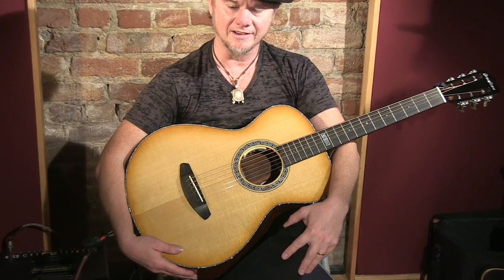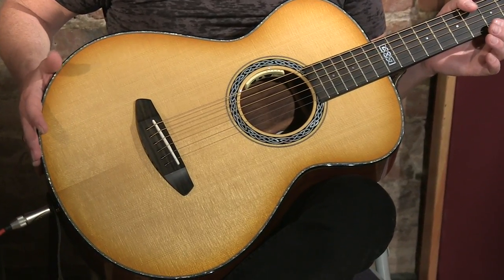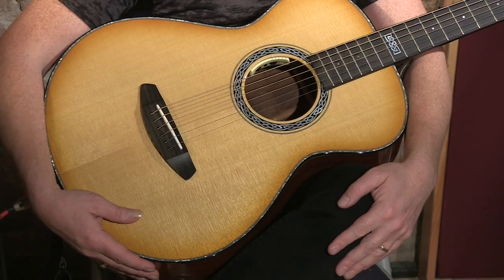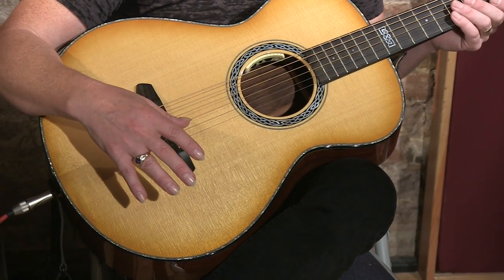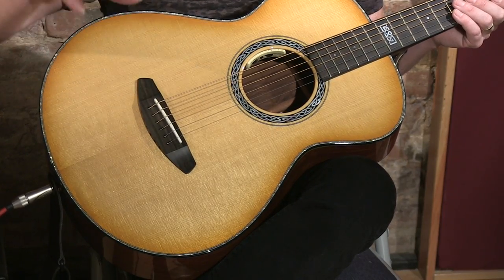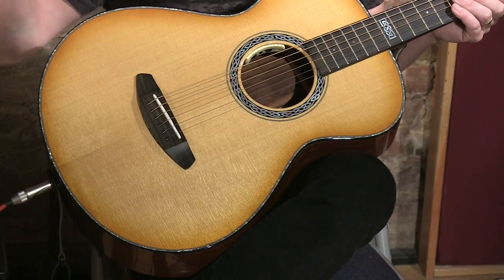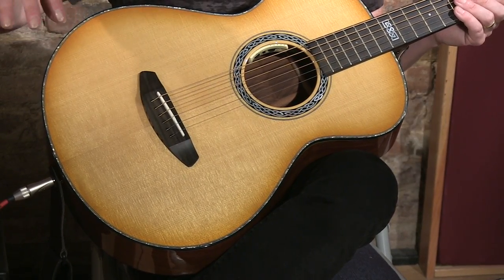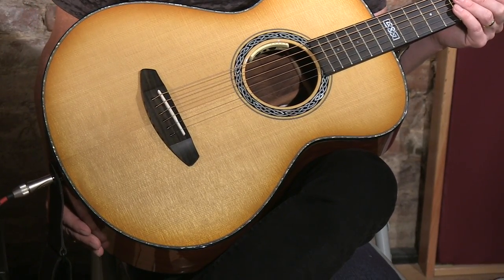Take a look at this beautiful body. This is small — I'm not a very big dude, and this fits beautifully, like a little baby here in my arms. It's made out of the Legacy wood combination for the Concertina body style, meaning that it has a solid Sitka spruce top, and it's a salvaged top, meaning that no tree was specifically felled to make this guitar. Because these guys in Bend, Oregon up there at Breedlove, they care about the environment.